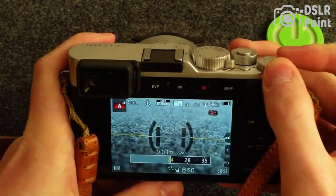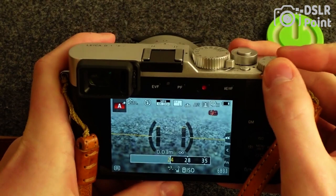The Leica D-Lux 7 also includes built-in Wi-Fi, Bluetooth connectivity, and a variety of shooting modes and creative features. With its sleek and stylish design, it is ideal for photographers who want a high-quality camera that can easily fit in their pocket.